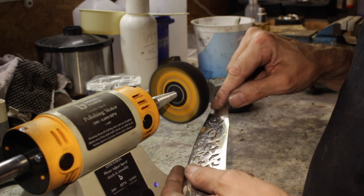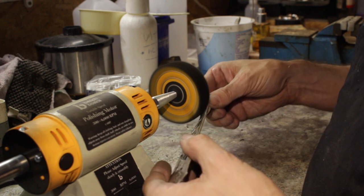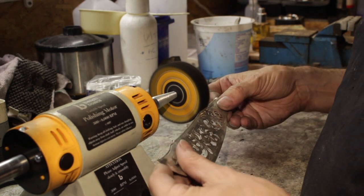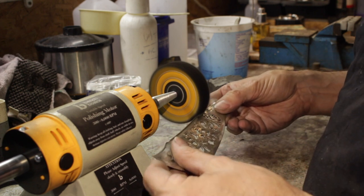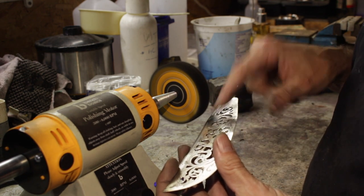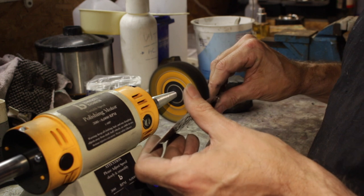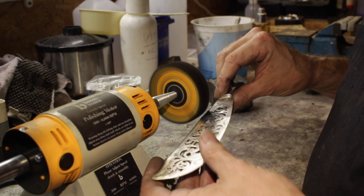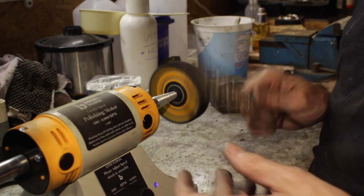A little bit more attention around the middle where all the damage was, just getting that polished up to a nice shine. Working my way along the edge, getting it nice and smooth so there are no dents and dings. Then just a little bit where I touched up where that solder joint was, very gentle. Then I'm going to give it a light pass over everything just to clean it, and then we're ready for reassembly.